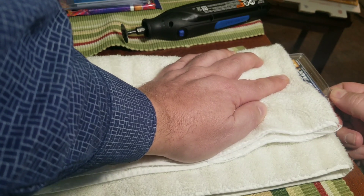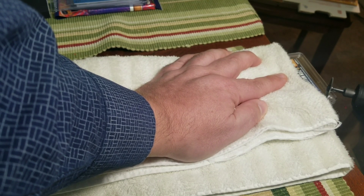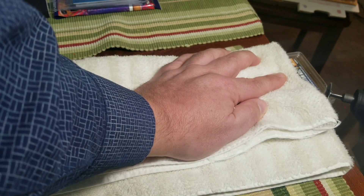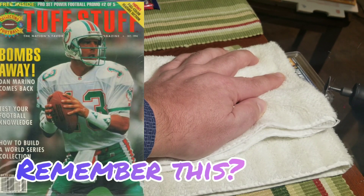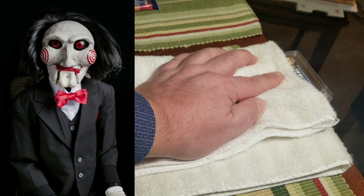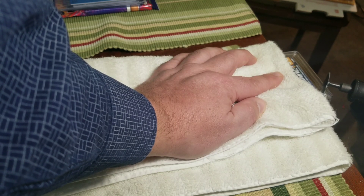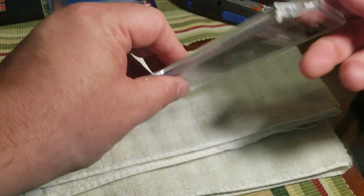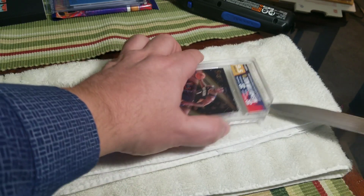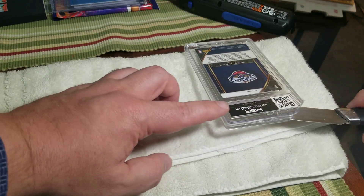I could probably snap this with my fingers at this point. We'll see if I can snap it — if I can't, we'll go in some more. I will give HGA this: this slab is a lot tougher than any PSA or SGC slab I've ever sawed through. I've never gone through a BGS slab, so I can't compare. To be quite honest, I think pliers would have been probably the better way to go, but we've got a nice big chunky piece of the corner here. As you can see, I can get in there with a knife now. We'll see how loose it is. If it's not loose enough, then I'll flip it over and take off the other corner.